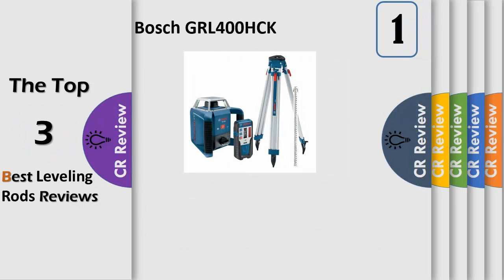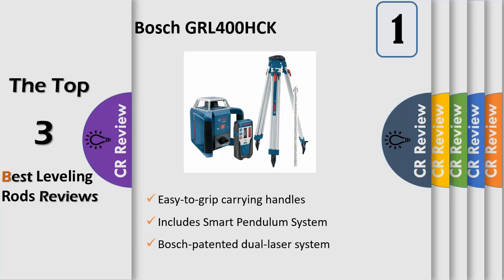Bosch patented dual laser system with horizontal lasers for use together or individually for both indoor and outdoor applications. Long working range of 1,300 feet with accuracy up to 1/30" at 100 feet, self-leveling. Includes smart pendulum system that allows the laser tool to self-level while also indicating out-of-level condition to help ensure accurate measuring. Manual mode locks laser lines at any angle. Featuring the Bosch patented motorized micro-fine plumb alignment, allowing left-right beam adjustment without having to relocate the unit.